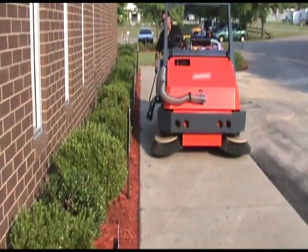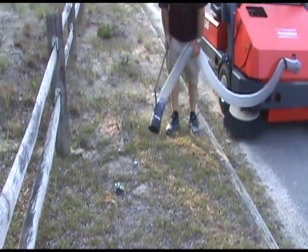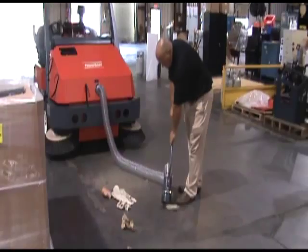The Atlas sweeper comes with numerous power options including an overhead guard, dual side brooms, and a vac one. Be sure to ask your local dealer about these options today.